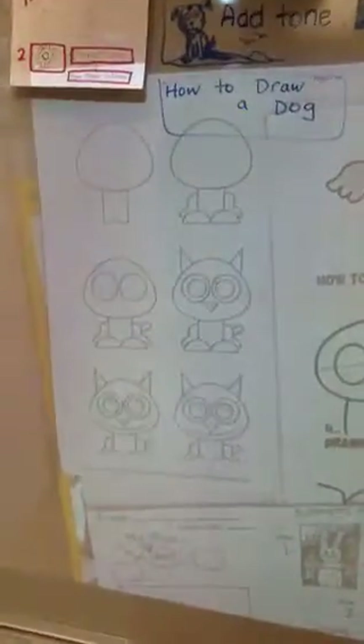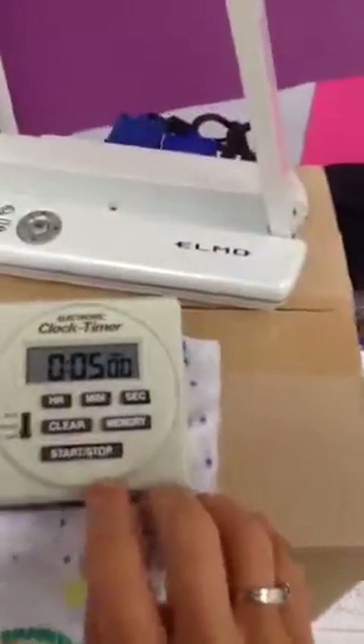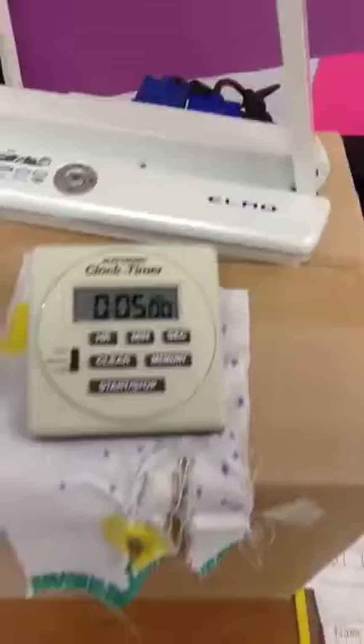Here are the steps. Freeze it on this if you do not know how to draw an animal. I am going to time you guys five minutes for your warm-up. Let me hit start — go. You may start now.